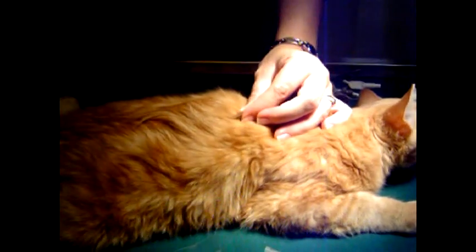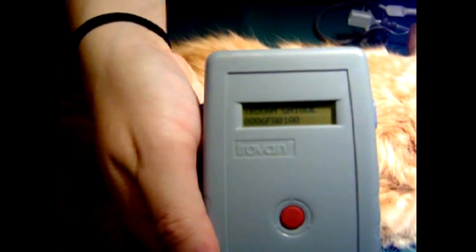And then we're going to check it and make sure that it's there. And that's how we microchip.